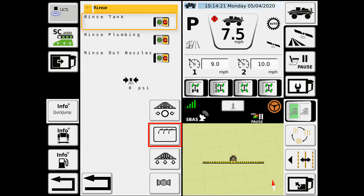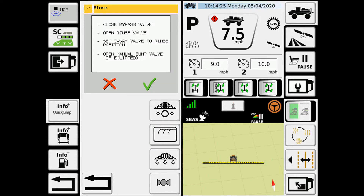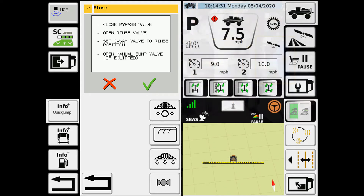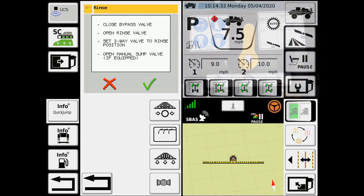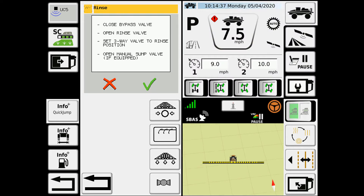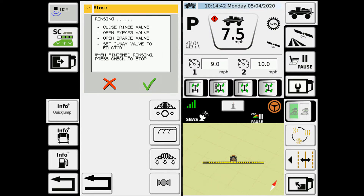To go into one of them, you'll hit the go button. A pop-up screen comes up, letting you know what needs to be done. So close the bypass valve, open the blue rinse valve, set the three-way valve to the tank rinse position, and then if you have a manual sump, making sure that that is open. You hit the check mark, and then it gives you some instructions on what you need to do while the tank is being rinsed.